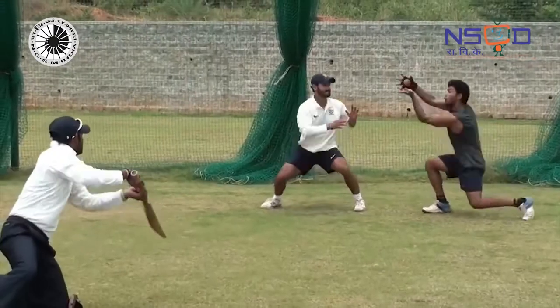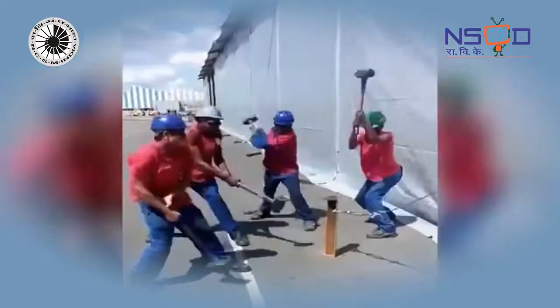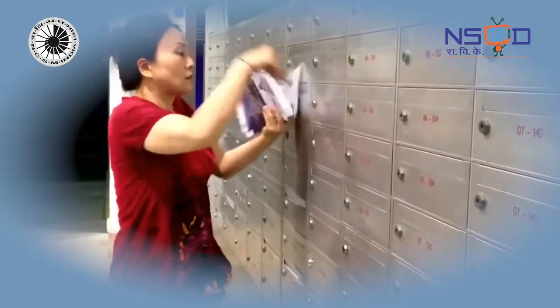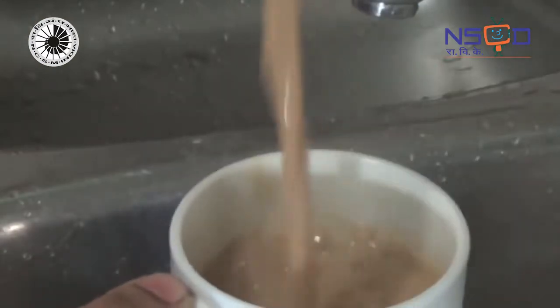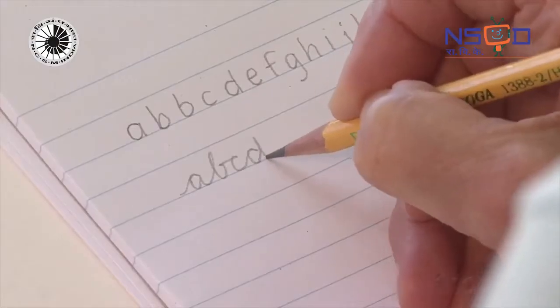Eye-hand coordination is important for everyday activities — be it exercise, typing, or even making tea. It even affects our handwriting.